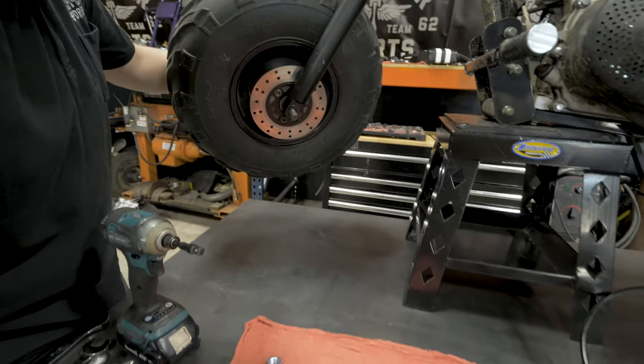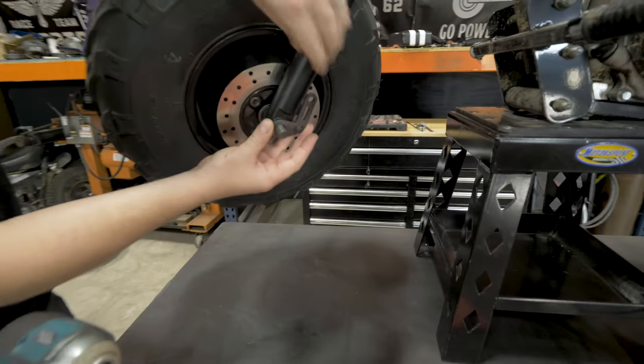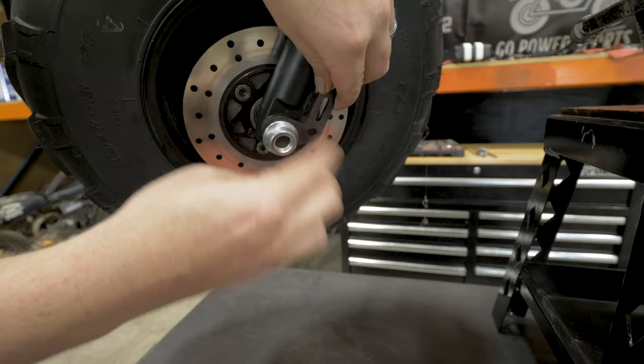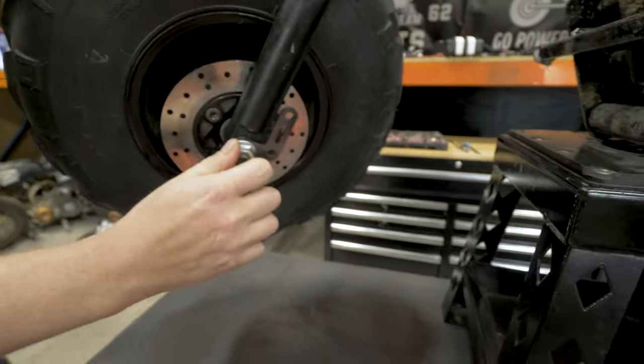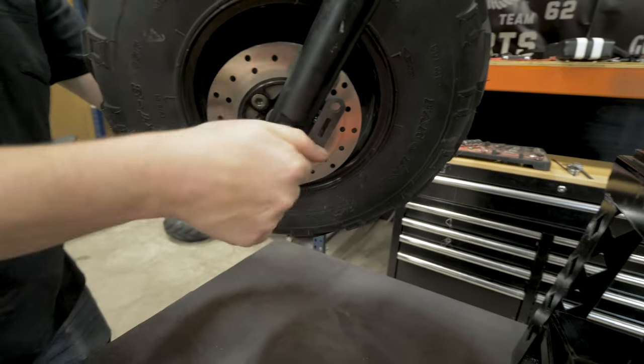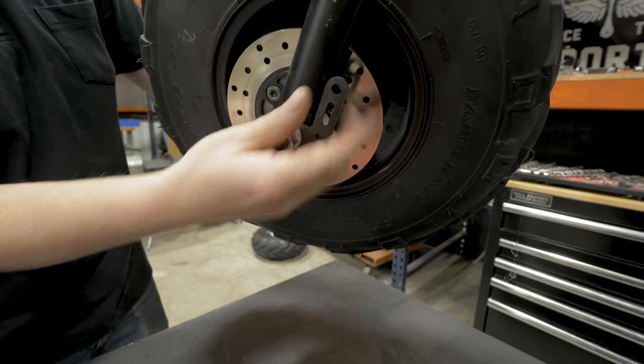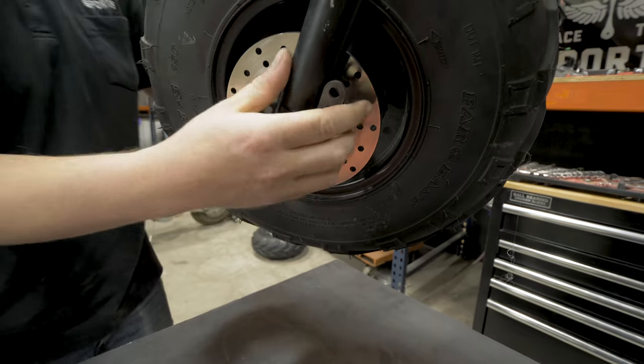Before you put the axle nut on, you can go ahead and put on this bracket. Just get this finger tight, because this will want to be in the correct spot once you tie in all the brackets.